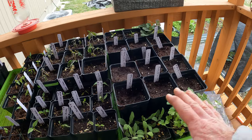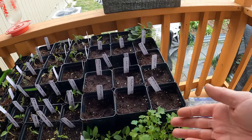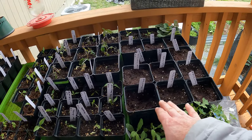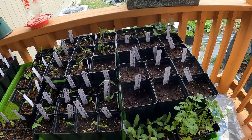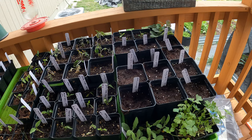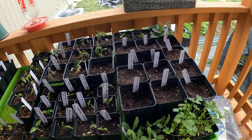Today is a little cool to be starting seeds, but tomorrow it'll get warmer. I don't need to bring these inside though — it's still 50 degrees, which won't freeze them. Tomorrow it's going to get up to 75 or 80 degrees. Tonight it's not going to drop to freezing, so they'll be fine.